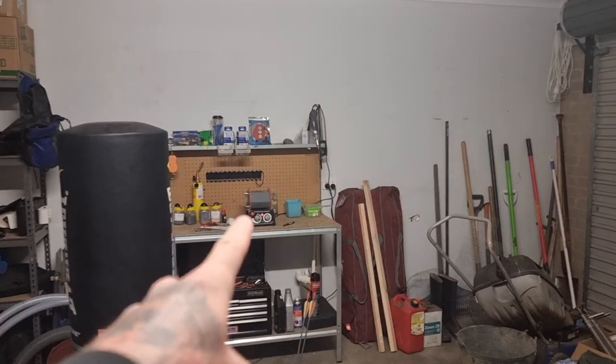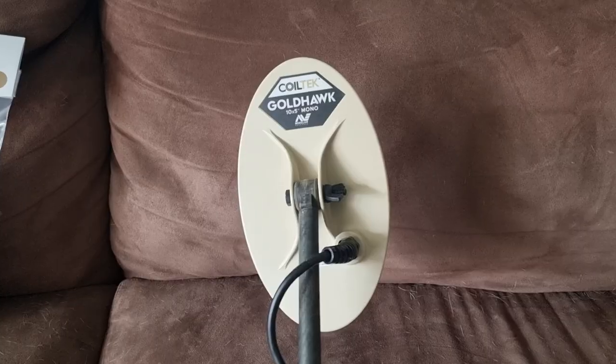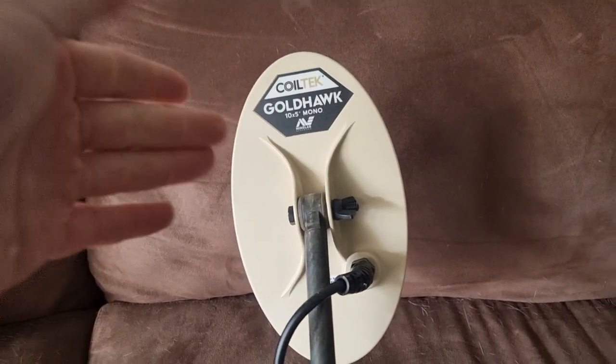Please excuse the loud tumbling noises. All of that gold was found using this 11-inch mono coil that comes with the machine. That coil is pretty good — it's obviously worked quite well for me. But there are some major advantages in upgrading your coils. This is the brand new Goldhawk 10x5 mono coil from Coiltech. Coiltech are one of the brands that make aftermarket accessories and coils for metal detectors, and their goal is to give you more versatility out of the machine.